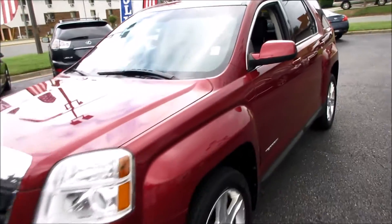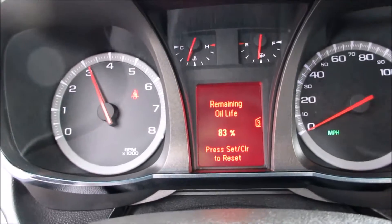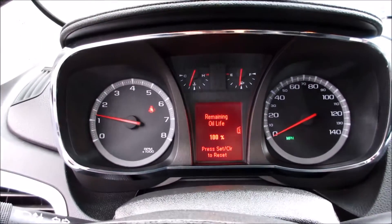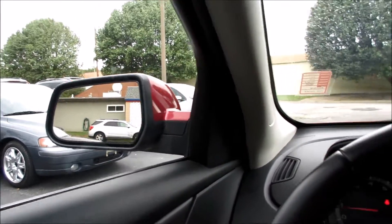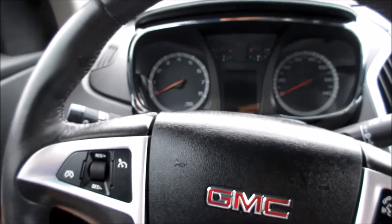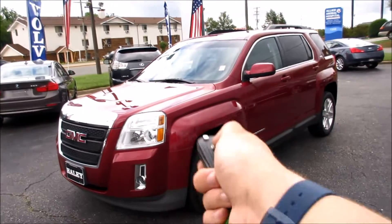We'll go ahead and give this one a rev and then shut it off. And as always, this vehicle is for sale at Volvo of Richmond here in Richmond, Virginia. If you are interested in this vehicle, please let Volvo of Richmond know you saw this video. Thanks for watching.